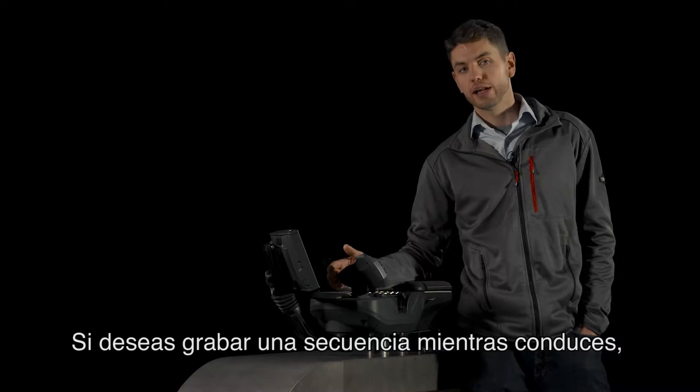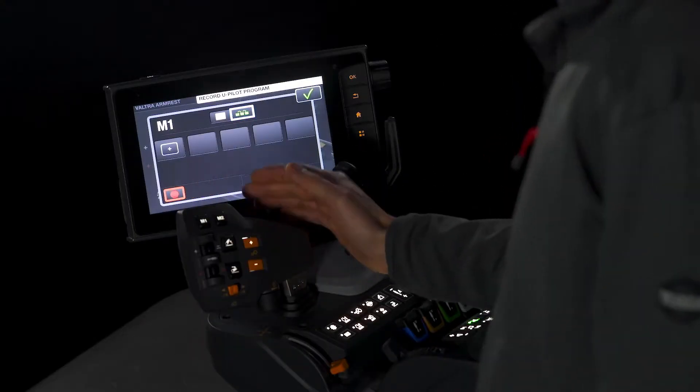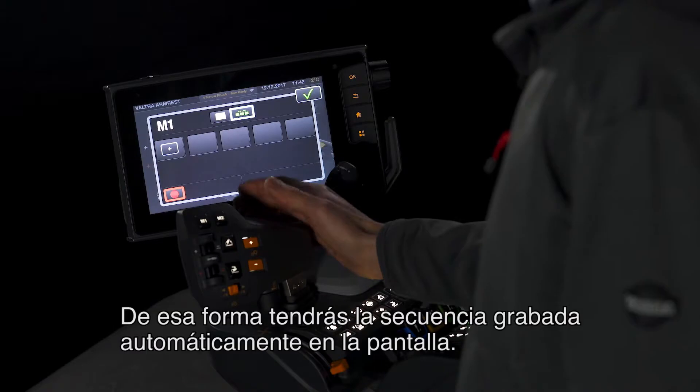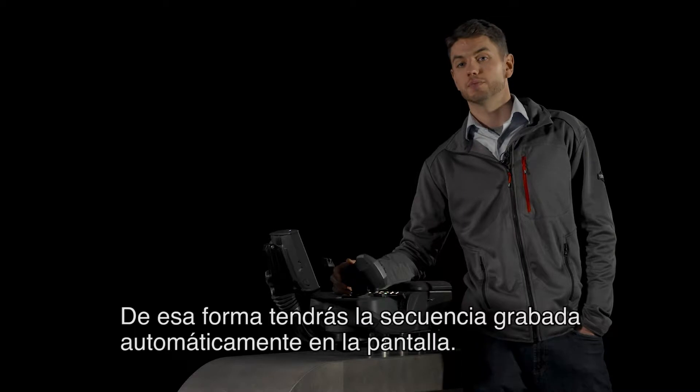If you want to record a sequence while you're driving, simply press the record button here, drive the sequence you want to record and then press stop. That way you'll have the sequence recorded automatically for you into the display.